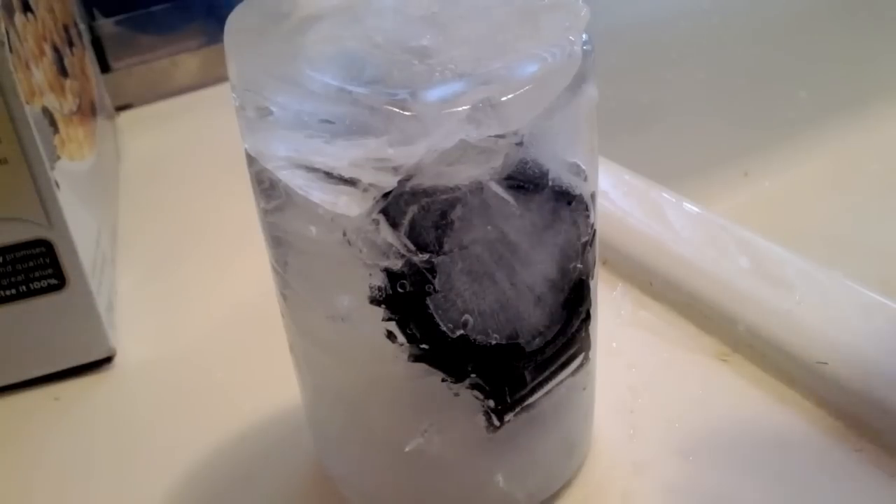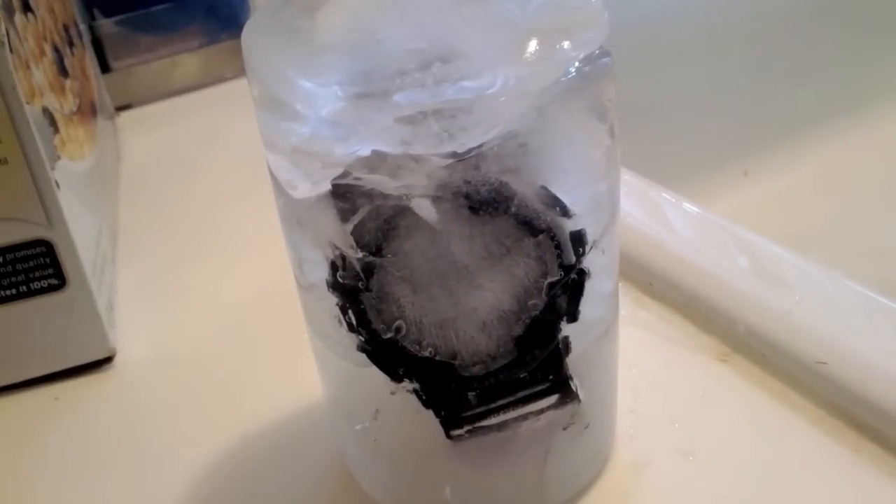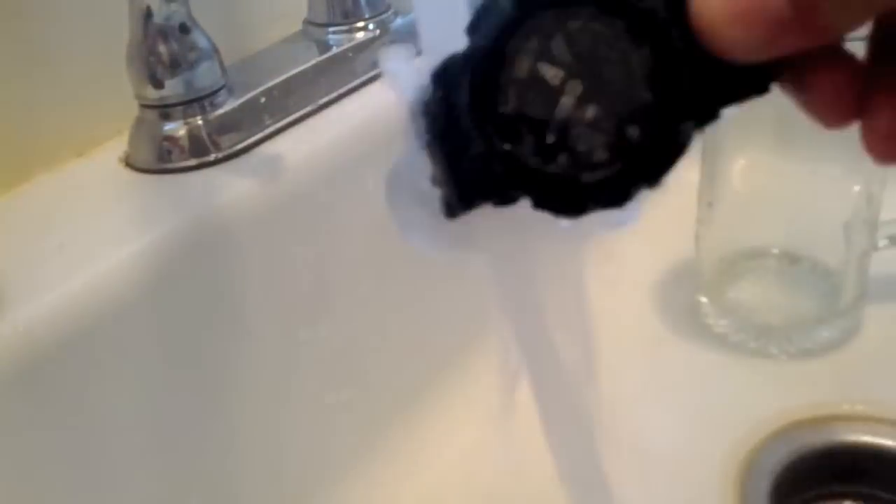All right, YouTube — here, as you can see, my G-Shock is in a solid block of ice. Let's go ahead and melt it down. That's good enough. There you have it.